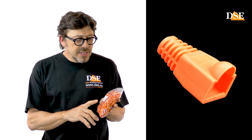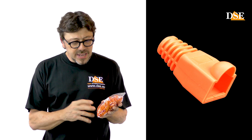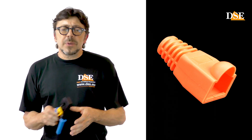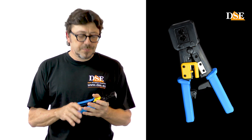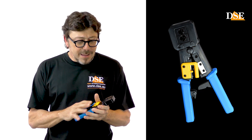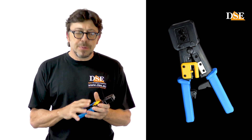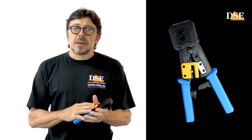This is the classic DSE orange color, but we have other colors as well. And then we need a crimping tool. This is a special crimping clamp for the pass-through connectors. If you don't have this clamp, you can use a standard clamp instead.